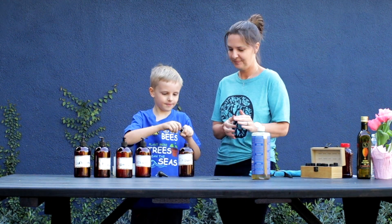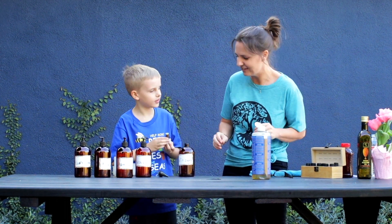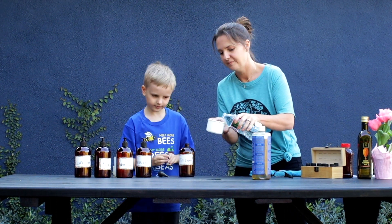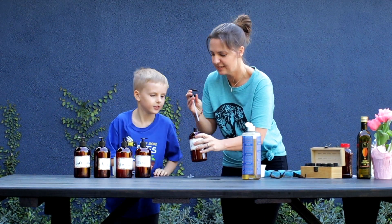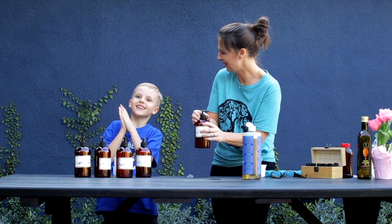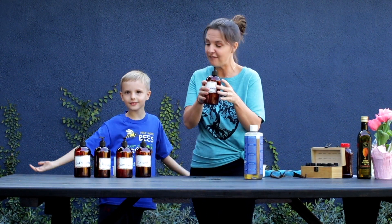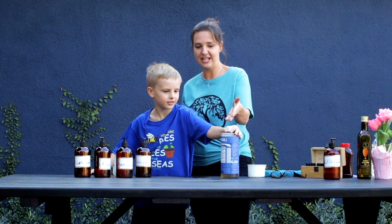We're going to put about 10 drops of sweet orange in here. Now put the top back on. We're going to add one fourth cup of water — and this is all you need. Smell it! Oh, it smells good. It smells like orange soda. So you're going to put orange soda on your head! See how easy that is? And then all you need to buy is this one bottle forever. We barely used any of it.